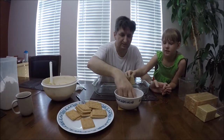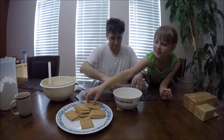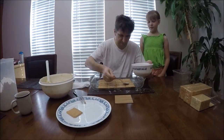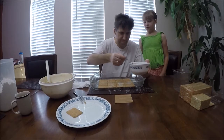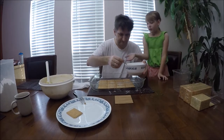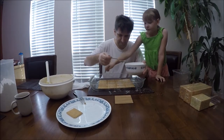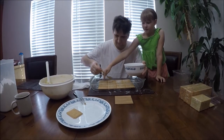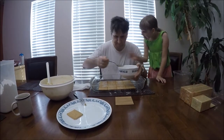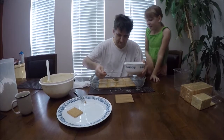We put the first layer down, then another four. He's putting a little more milk on because they didn't soak enough — except one was a little too soaked. Now we are going to move on to the next step.